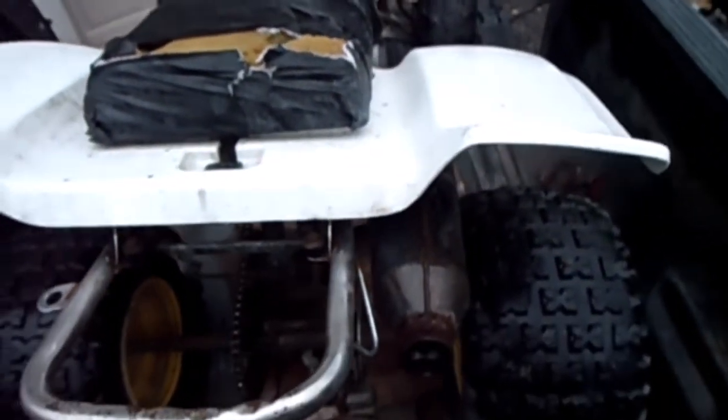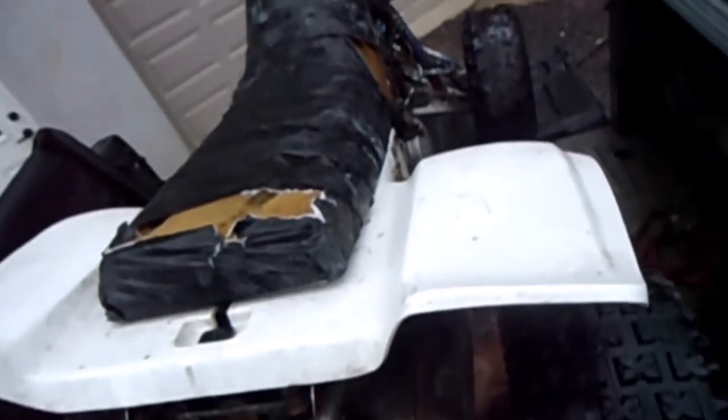Let's get it off the truck and get inside to see what else we're dealing with. We're going to start tearing into it — take off some of the plastics and the air box, just a couple different things to get it ready to go up on the stand and start taking everything off. Let's get straight into the time lapse.